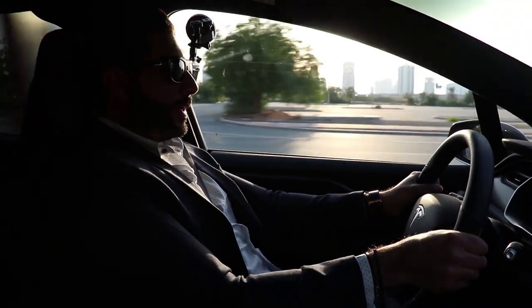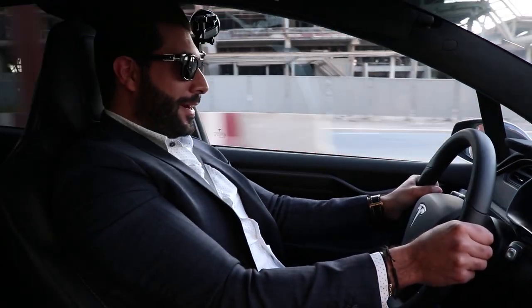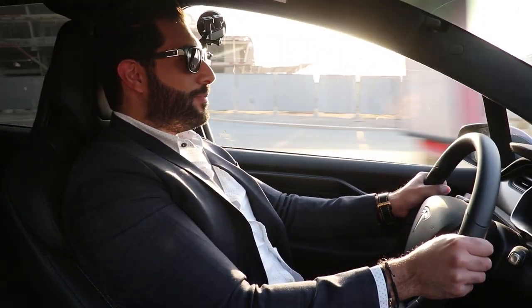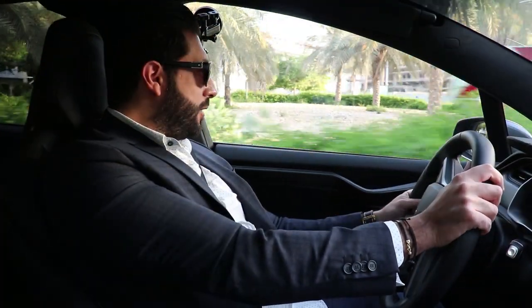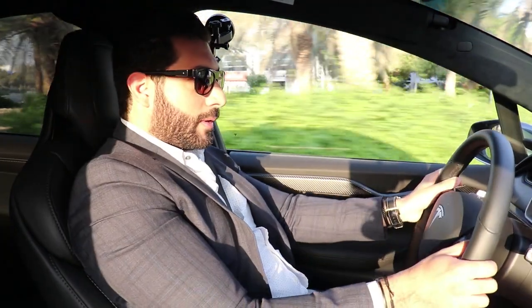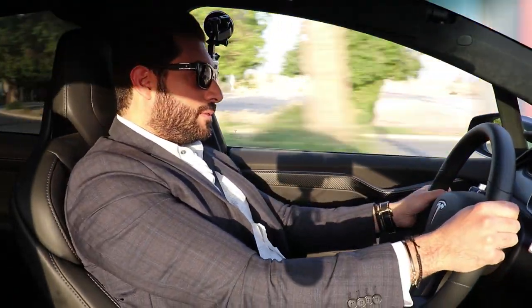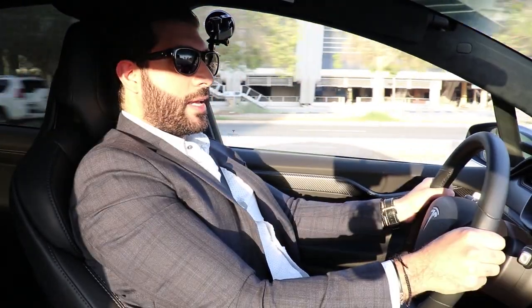One more acceleration run. The g-force in this car is absolutely crazy. The speed is just marvelous. The way it takes corners too — you just don't expect it from such a large car. It's just super, super grippy. 120 km/h in a blink of an eye.